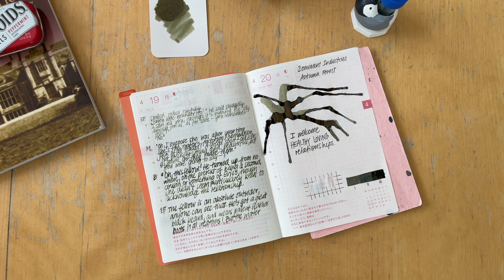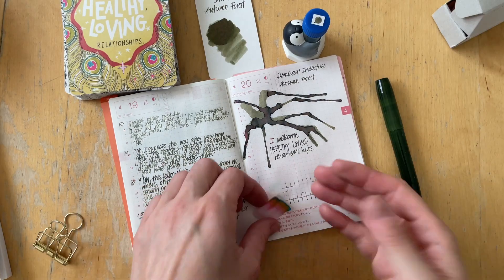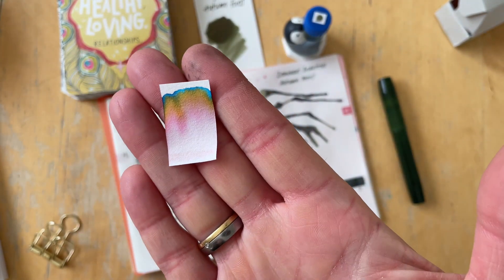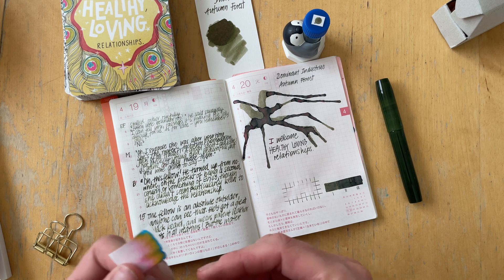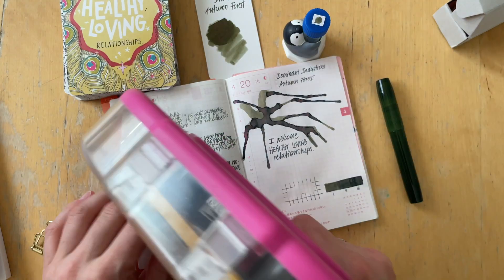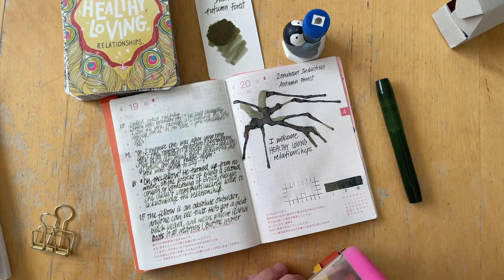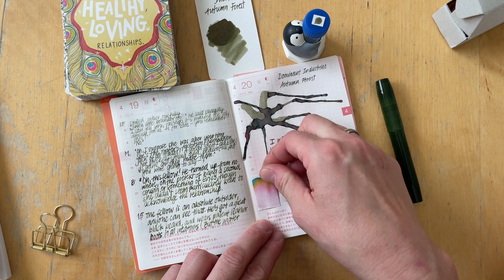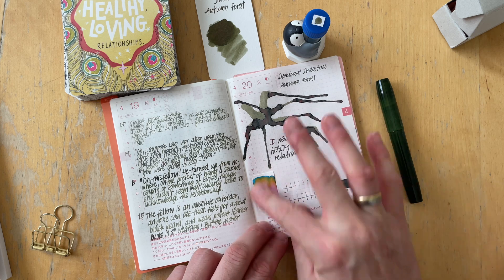I'm curious to know if you have used this ink or own a full bottle — let me know how you like it and how the shimmer performs. Is it just my sample or is it me that just doesn't like this? This is the chromatography strip and I really love the colors — they're super autumnal, and it's called Autumn Forest, so this is the perfect autumn ink for sure.